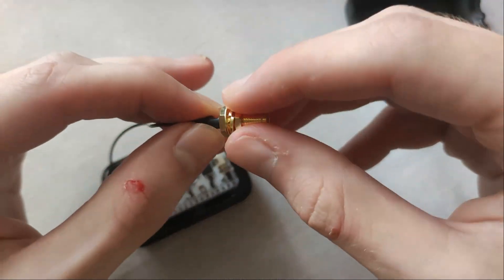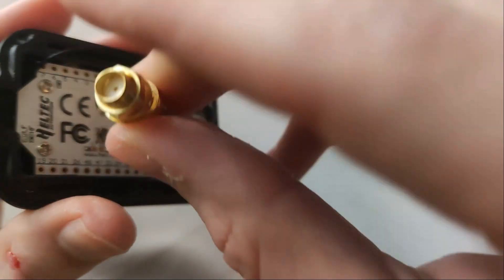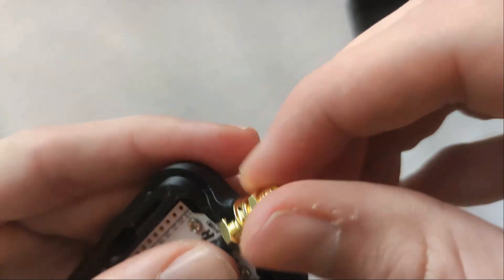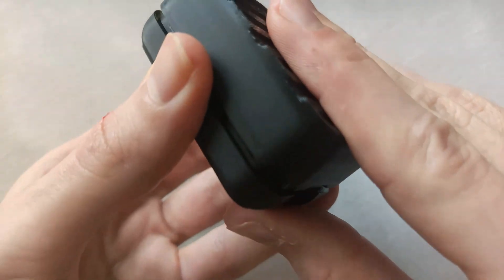We should also place the SMA connector in its corresponding position, making sure that the thread sticks outwards so we can connect and disconnect any compatible antenna. It's important to tighten the nuts that come screwed onto the connector properly to prevent it from moving during use. Finally, we will close the back cover of the casing to protect the system.